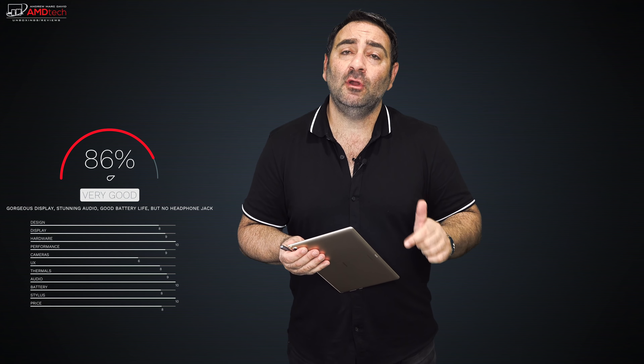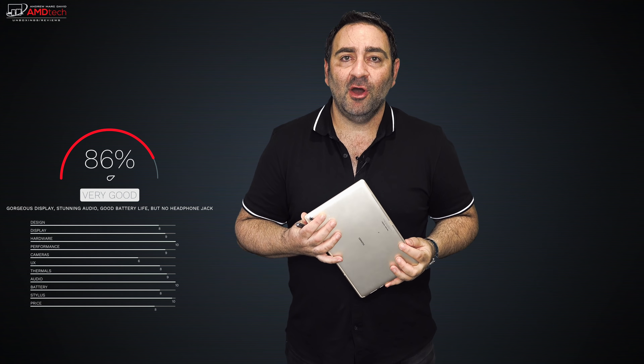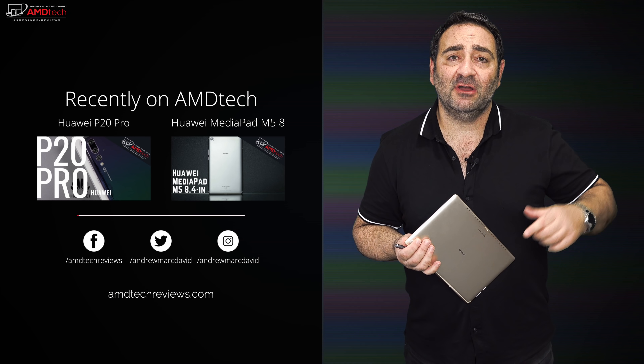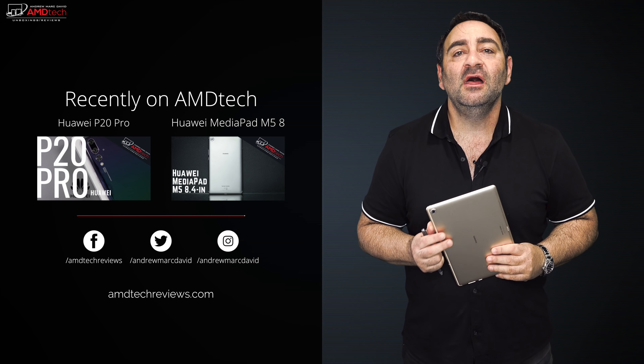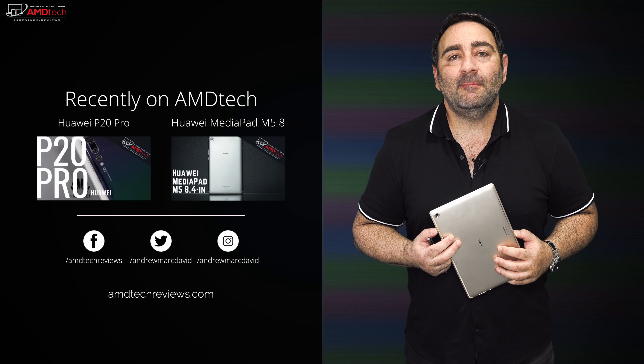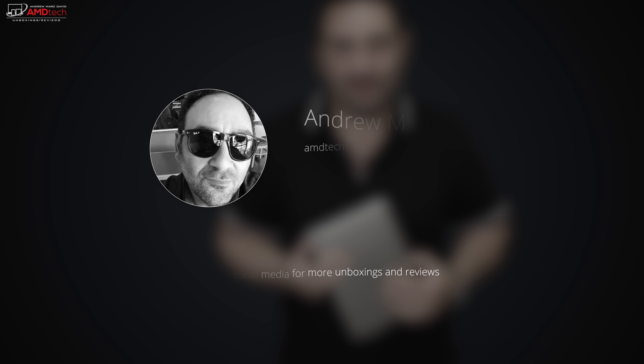I am happy with this tablet, but I'm curious to know what you think. Leave a comment below — what do you think of the MediaPad M5 Pro? Please hit the like button, subscribe, and share this video. Let me know if there's a device you think I should review. Check us out on Facebook, Twitter, Instagram, and our website amdtechreviews.com. Until next time, this is Andrew from AMDTech — see ya!